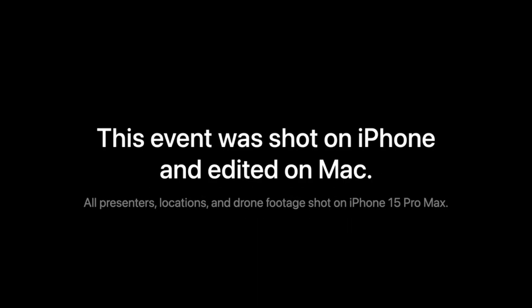So what did you think about the whole event? Are you going to be upgrading or getting a Mac for the first time? Let me know in the comment section below. That's going to be it for today — and as I was finishing up the edit for this video, I just noticed: the whole event was shot on an iPhone and I didn't even notice!